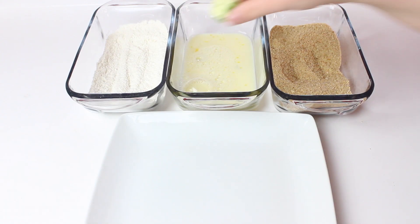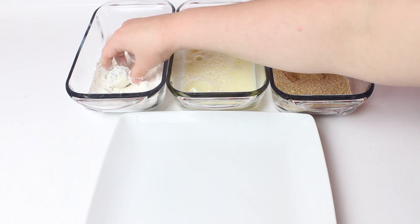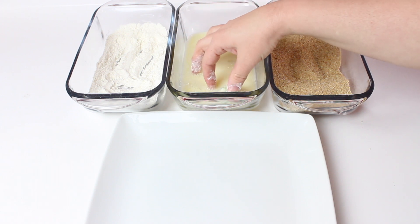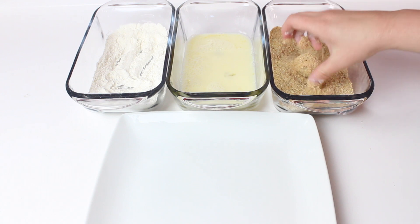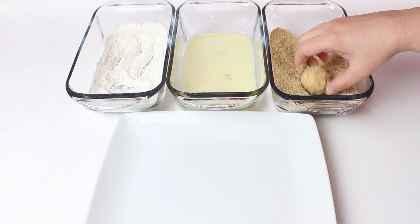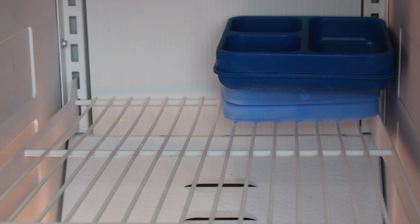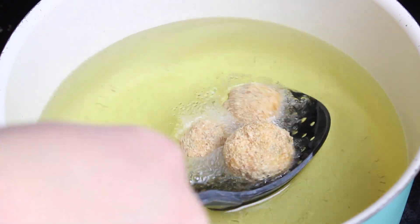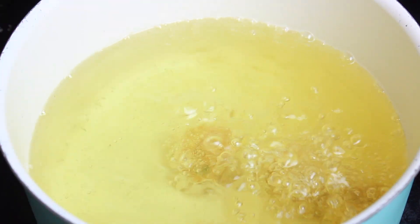Coat each ball in the flour mixture, the egg mixture, and then the breadcrumbs, and place on a plate. Place the plate back in the freezer while you're heating up your oil. Heat the oil to 350 degrees and cook just a few of the balls at a time so it doesn't lower the temperature of the oil.